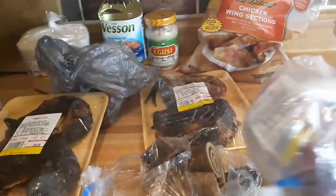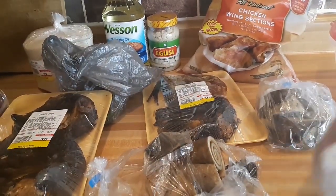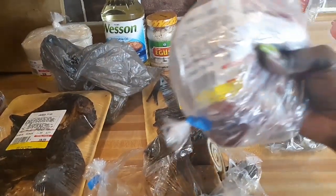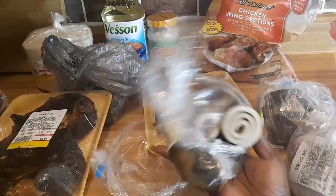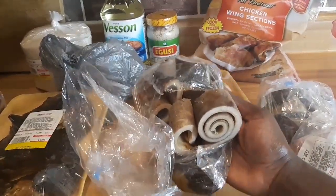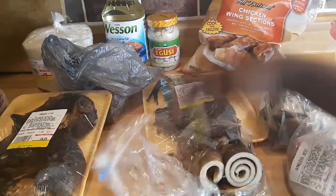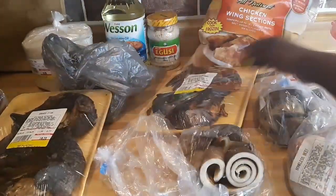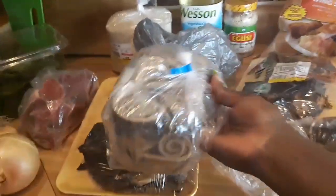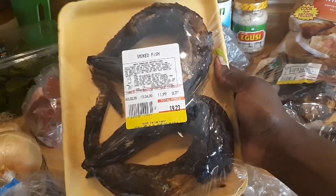These are the things I picked up for the ogusi soup right here. I got a cow skin right here, and this is the cow beef. And this is the cow skin that I just opened to make sure it was defrosted — I'm about to clean this and boil it. This is the dry fish I picked up for the ogusi soup. And this other cow skin is going with the spinach stew, along with another dry fish.